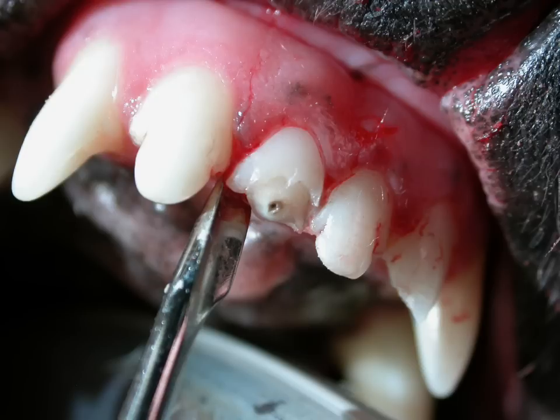Simple extractions are used on the smaller single-rooted teeth such as incisors and first premolars. A simple extraction entails inserting an instrument such as an elevator or a luxator alongside the tooth, gently applying pressure and lifting the tooth out of its socket. After cleaning out the socket, the gum tissue is sutured closed.